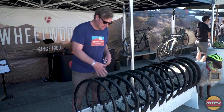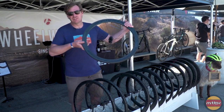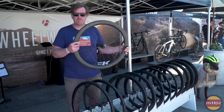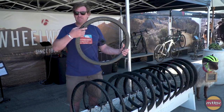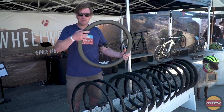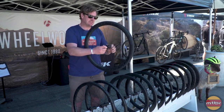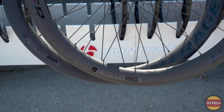Aeolus Pro 5 — this is a $1200 carbon wheel set, available in both rim and disc brake. It's going to have a 50mm depth, so it's going to be really fast, really stable, really competitive as far as weights go. And for $1200, you're just not going to find anything better.